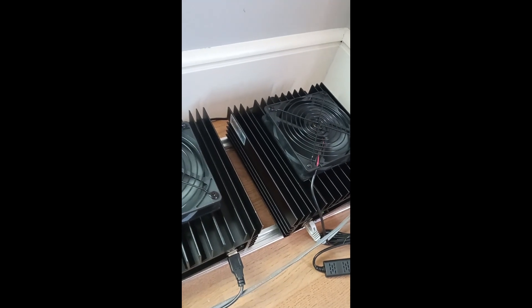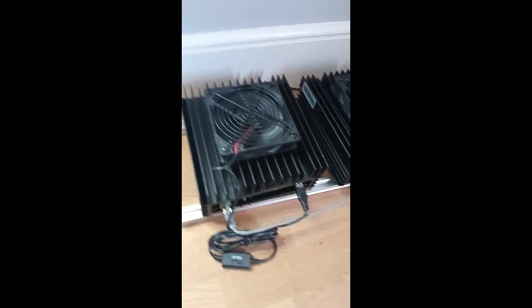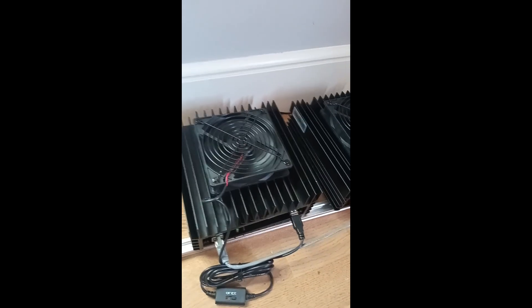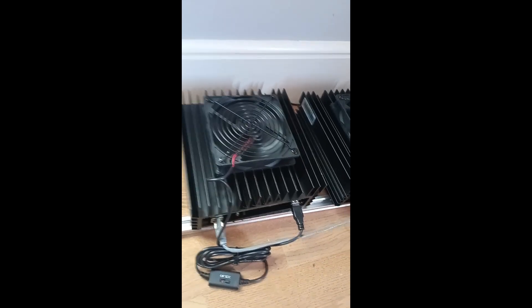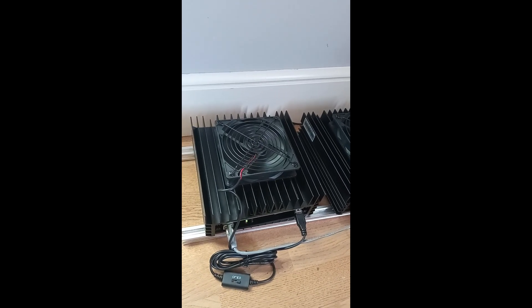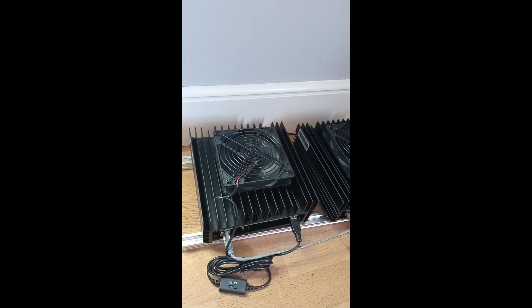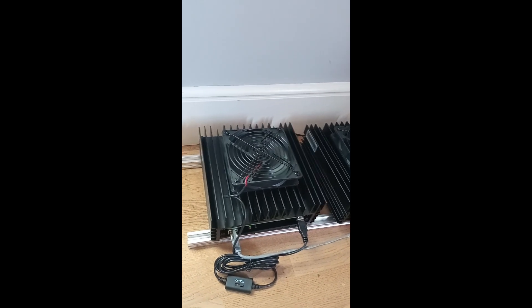There are two big questions: should you have it lying flat or standing up, and should the fan be pulling air out or pushing air in? I've done lots of testing and I definitely found that having them lying flat is by far better. The main reason is the way the KS0 is built — it's basically a giant heat sink. If you've got it standing up on its end, all that's going to happen is the heat rises to the top part of that heat sink and it won't be distributed correctly across the whole device.